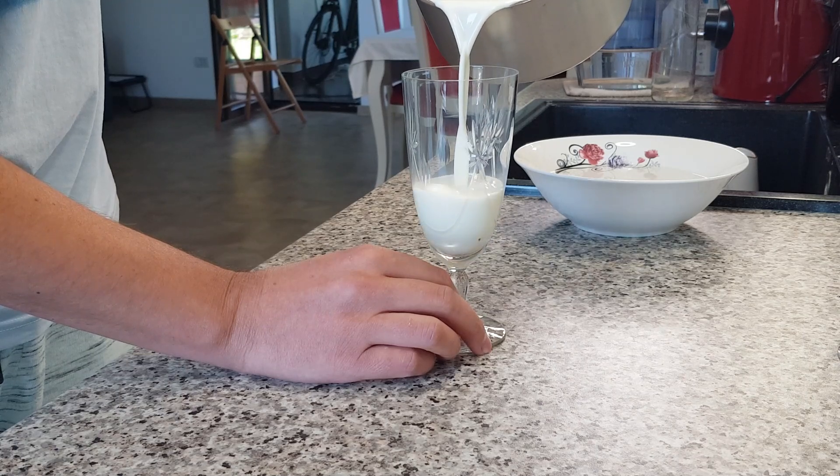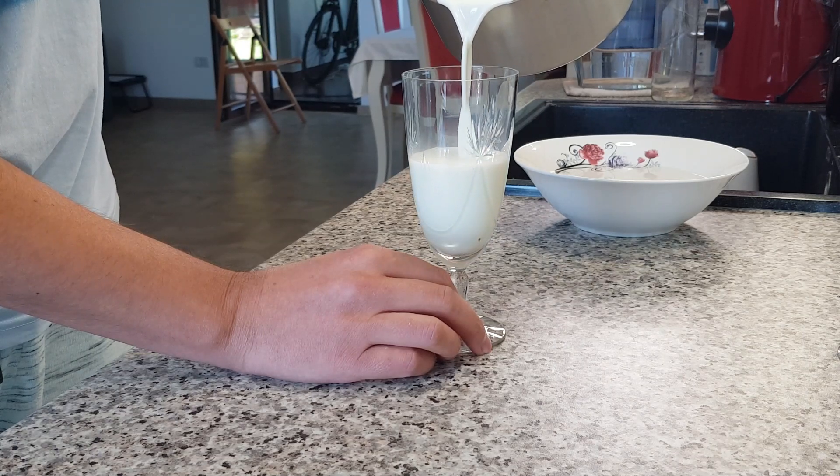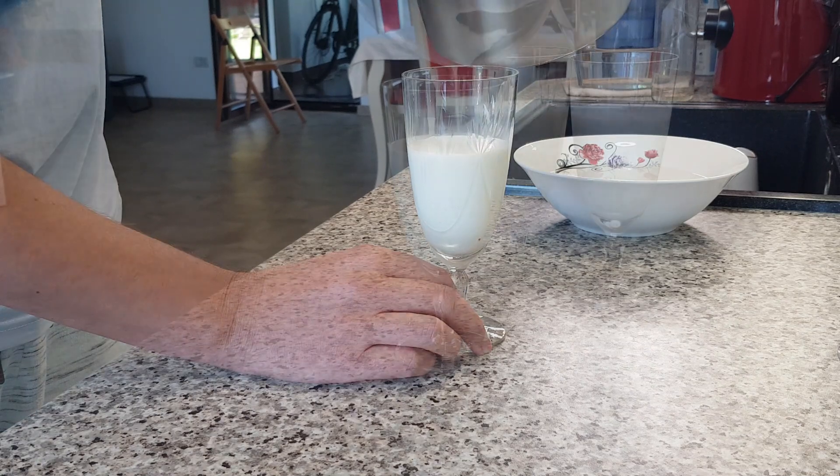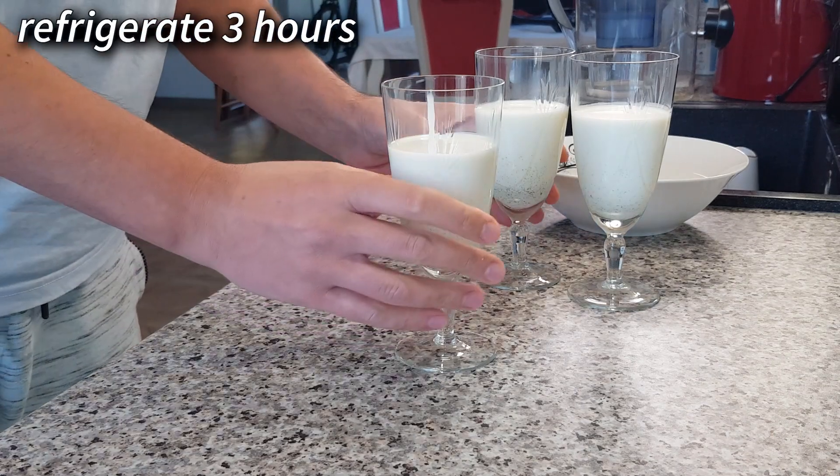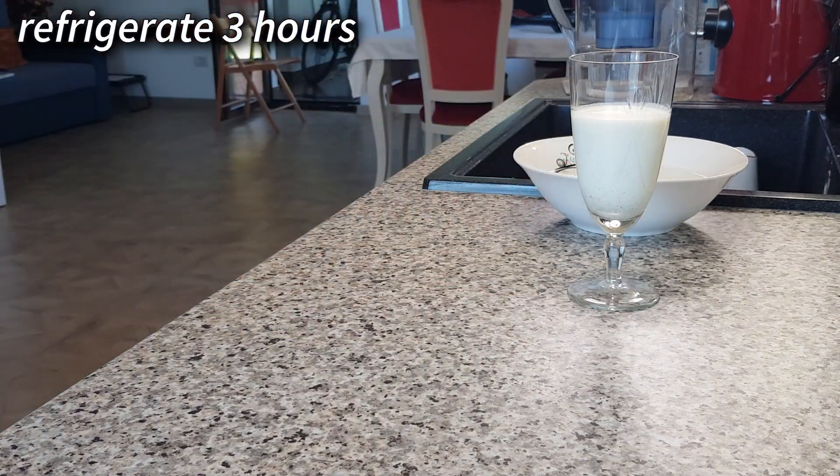Adding the whipping cream cold ensures that you can refrigerate the panna cotta immediately, thus winning valuable time. Keep the glasses in the fridge for three hours to give the panna cotta time to set.